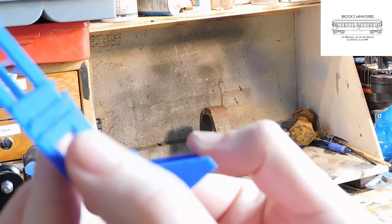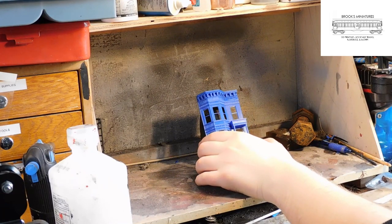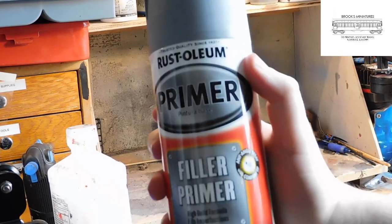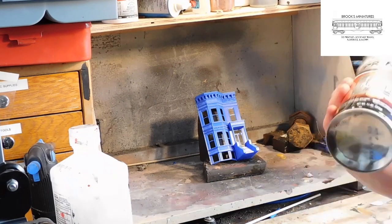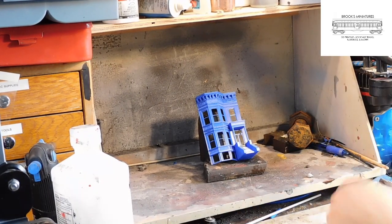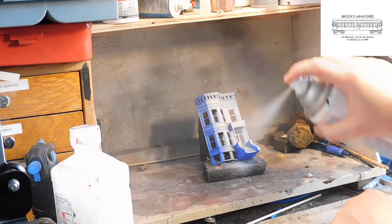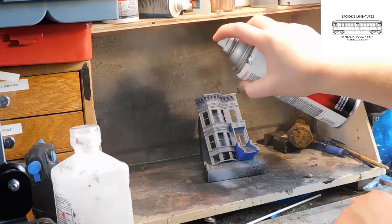First, we have to put down a couple coats of primer. Set up the model in such a way so you can easily spray onto as many surfaces as possible, in a well-ventilated area. Using our Rust-Oleum filler primer, shake the can until you hear the ball rattle inside, and then let's get ready to paint. Working from one side to another, spray even coats up and down the surface of the model until the face is completely covered with primer. Spraying from a distance and moving smoothly helps get even coverage across.